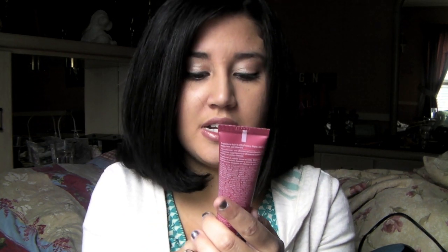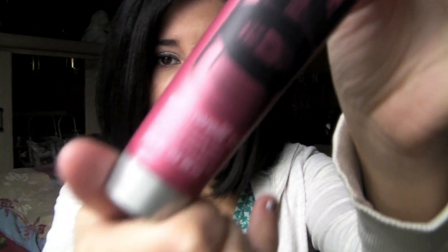I just started using this one and actually like it better after reading a lot of reviews. It's Redken Satin Wear 02 Ultimate Blow-Dry Lotion. It smells really good — a subtle scent. Same application: a quarter-sized amount, then blow dry.